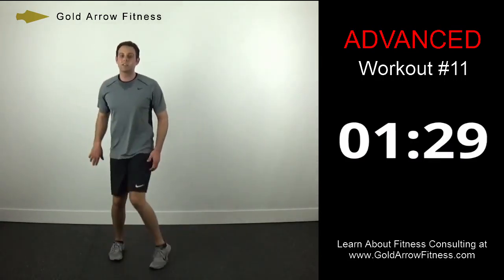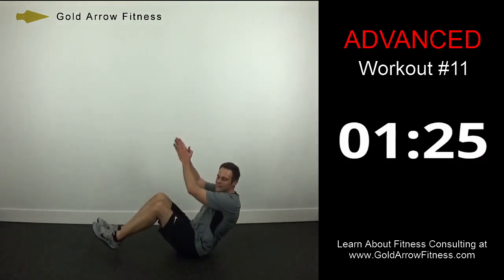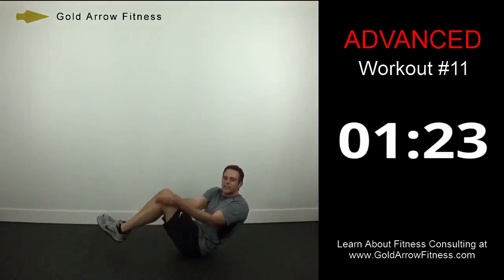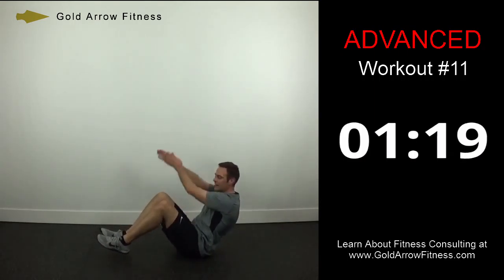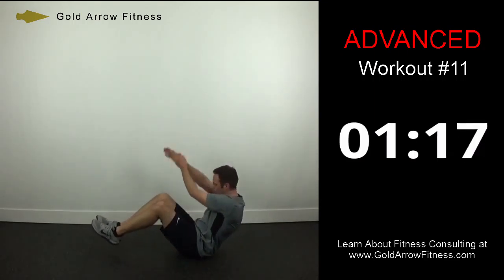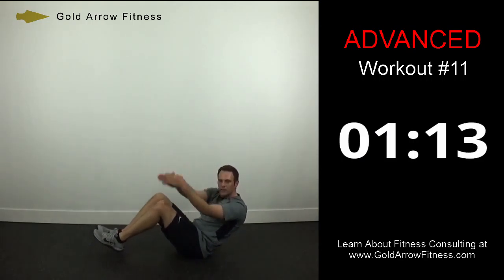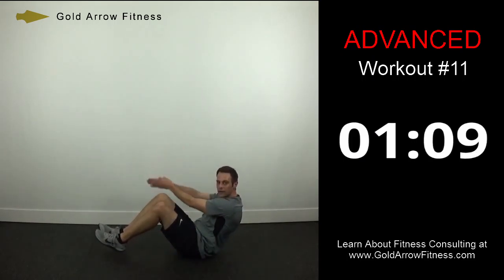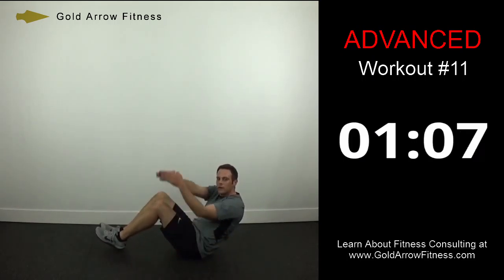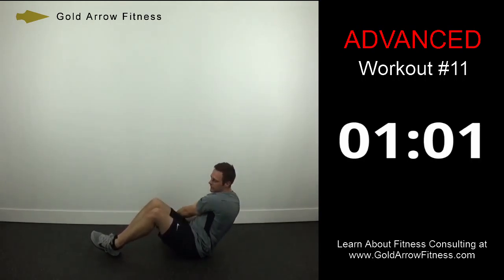Wood choppers — pretend like you've got a big axe and you're just chopping wood. Bring arms up nice and high, feet off the ground.